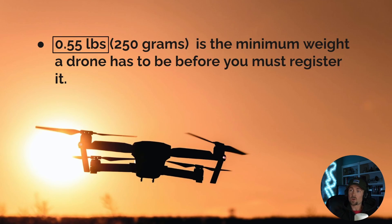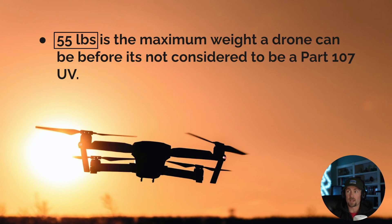I tried to make these sentences as short and clear as possible because the FAA likes to throw in confusing and unnecessary words. Every key phrase or number I have boxed or highlighted — like 0.55 — those are the numbers to write down. 0.55 pounds is the minimum weight a drone must be before you register it. DJI makes many 249-gram drones which are just below that threshold. 55 pounds is the maximum weight a drone can be and still fall under Part 107.